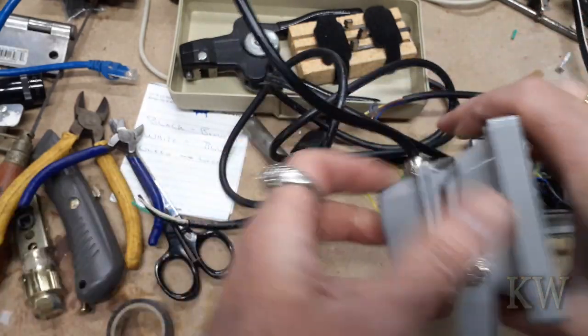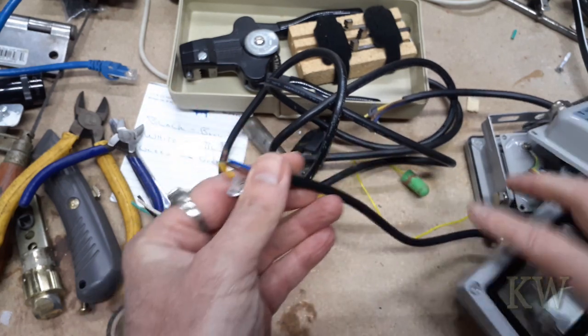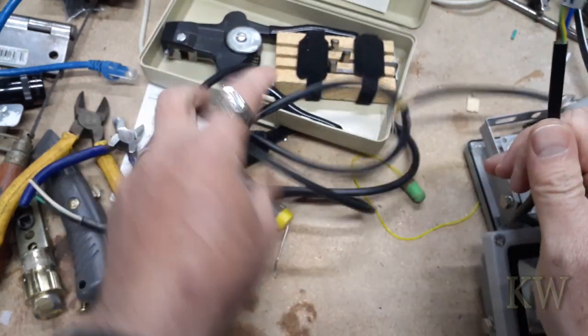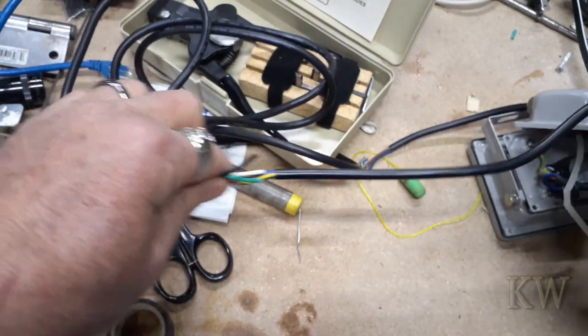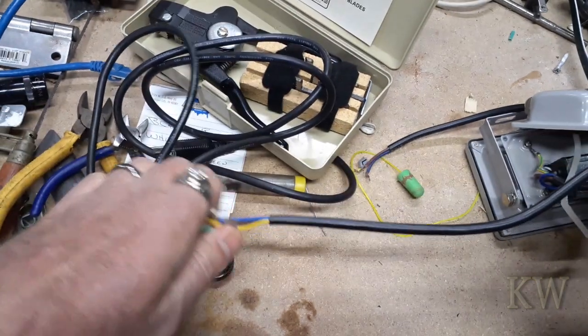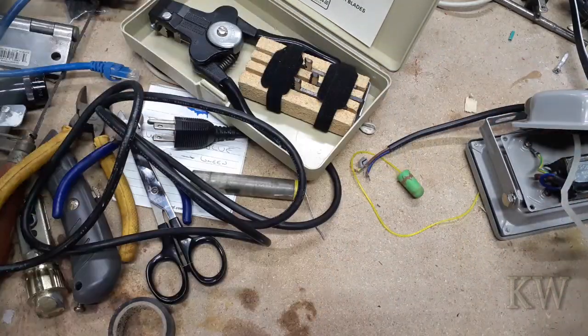But they always come with this little itty-bitty pigtail, and I hate to just wire on a wire on the back of this. Then you've got this big wad hanging off — very unprofessional. I mean, you can do it and it works, but we want to do it right. So I've got two of these.